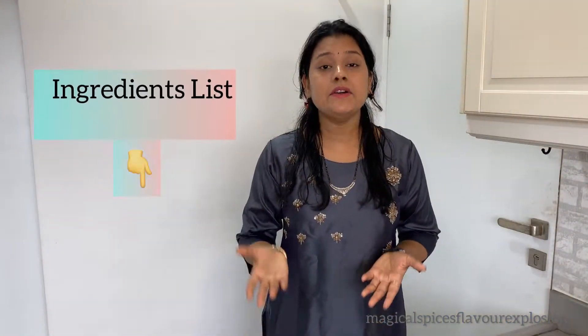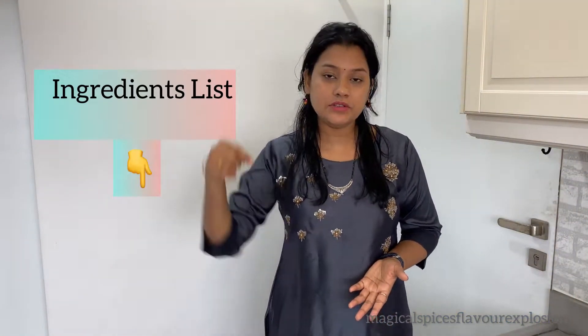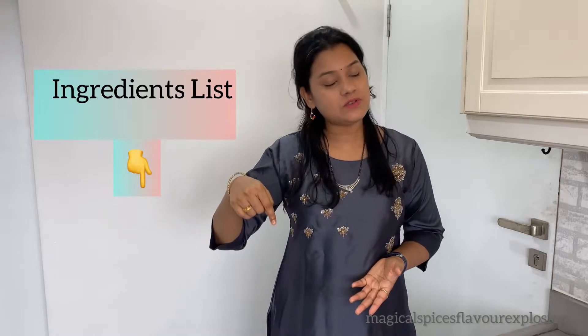If you want to see the written ingredients of this recipe, visit the description box below. Also, see the link below in the description box.